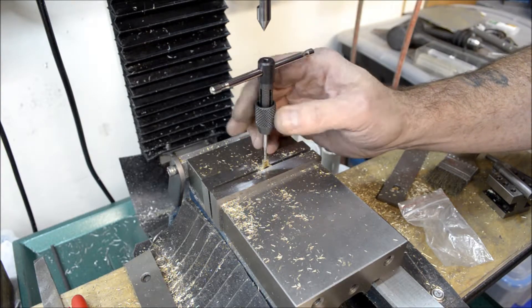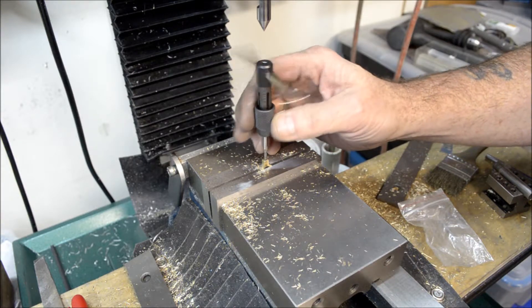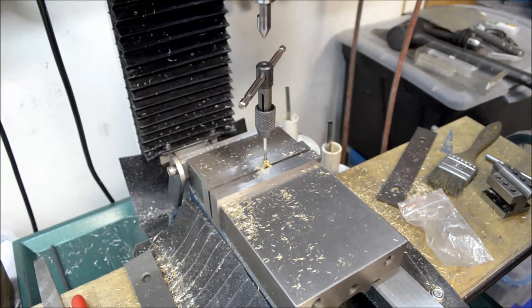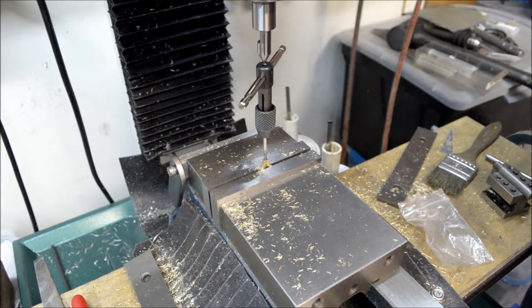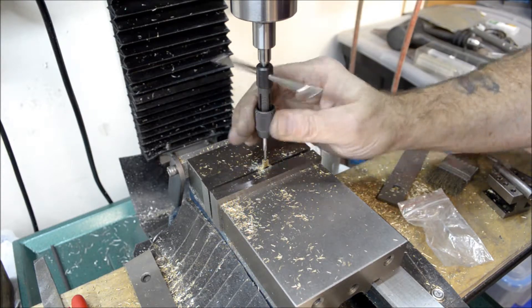Running a bottoming tap in there, and this is just about done here. Let's put that tap center on there.